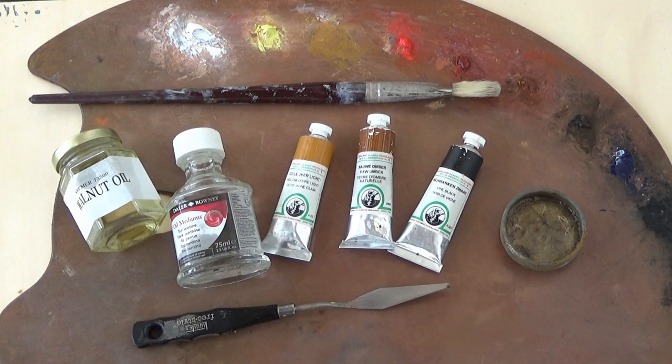To mix my imprimatura, I use yellow ochre, raw umber, and vine black. I dilute that significantly with turpentine and walnut oil. I prefer walnut over linseed oil simply because it is lighter, more translucent, and I just like it.